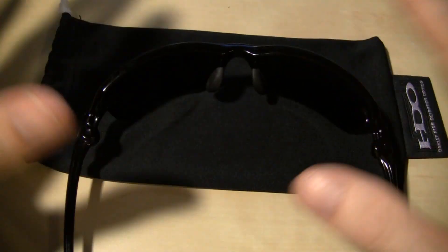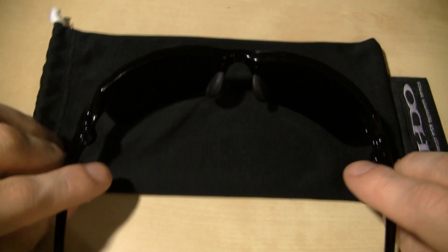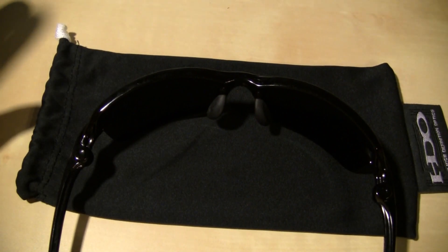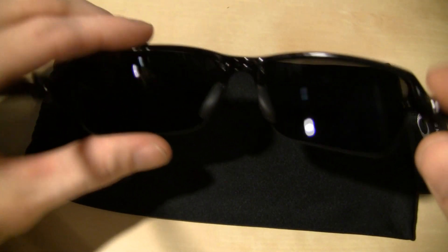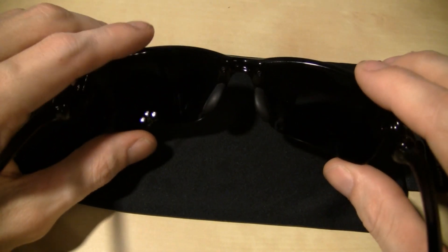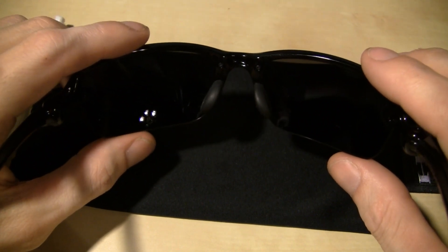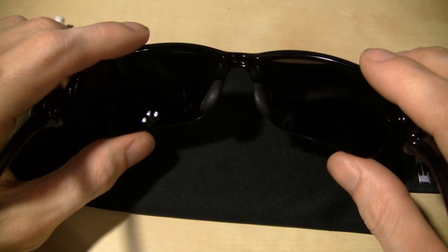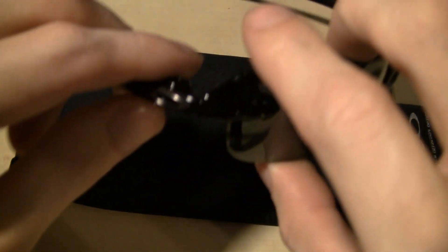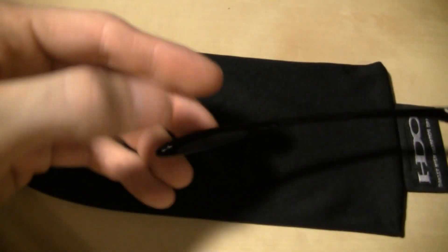Once you get into all the details of it — I'm not nearly as informed on these as I Spy is, so if you want to know about some Oakleys, go ask him. I do know that they have a hydrophobic coating on the lens to help repel water and sweat and all that. And they have what's called unobtainium — that's what the rubber pieces are, to help with grip when you're sweating. And they have them back here too.